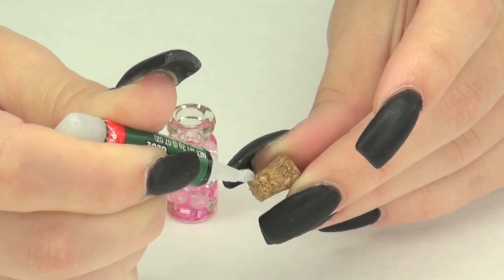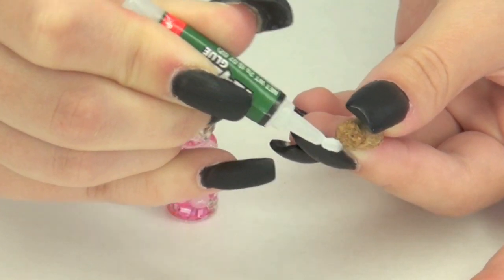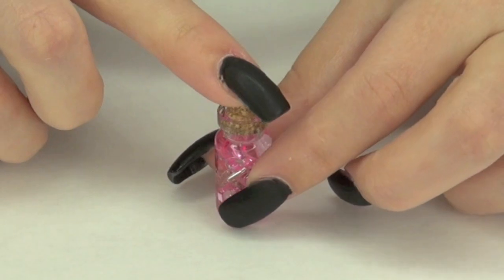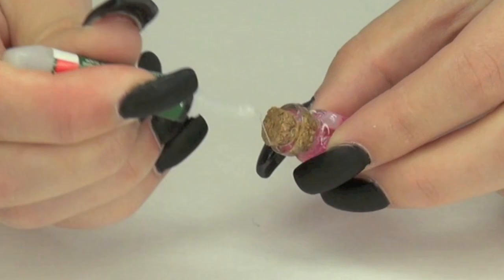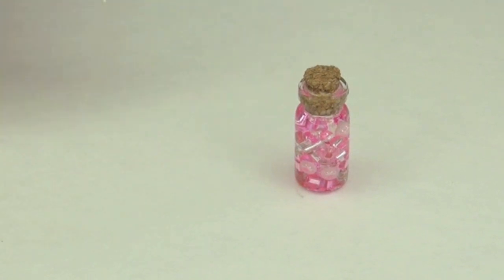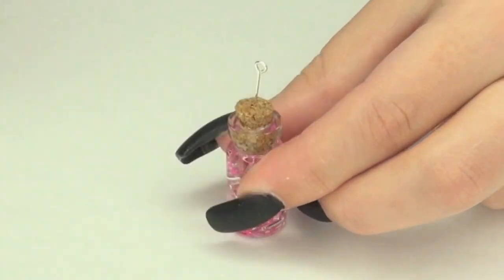Then taking my crazy glue, I'm going to glue all around the cork just to ensure that the cork is not going to fall off. Then I'm going to gently press it down with my finger and then glue it one more time. Taking my eye pin, I'm going to use my pliers to cut off half and then press it into the cork.